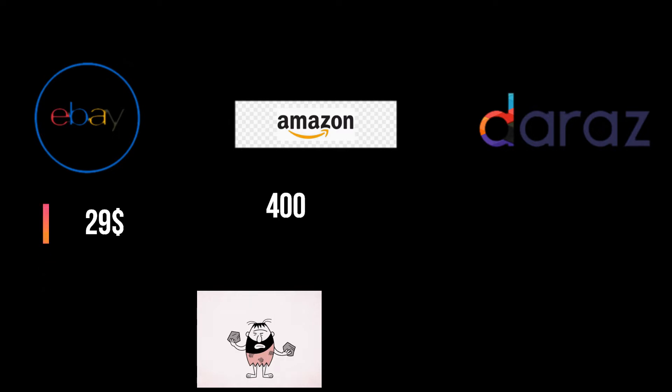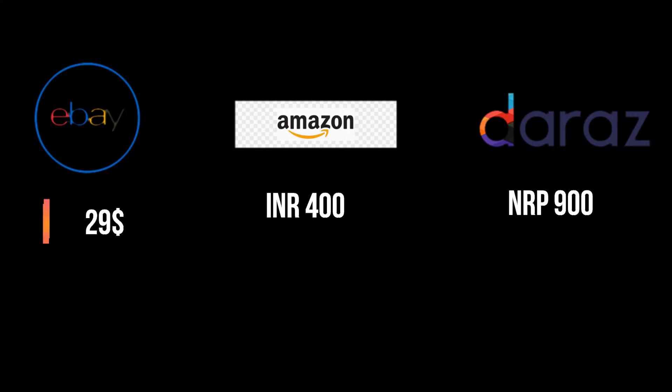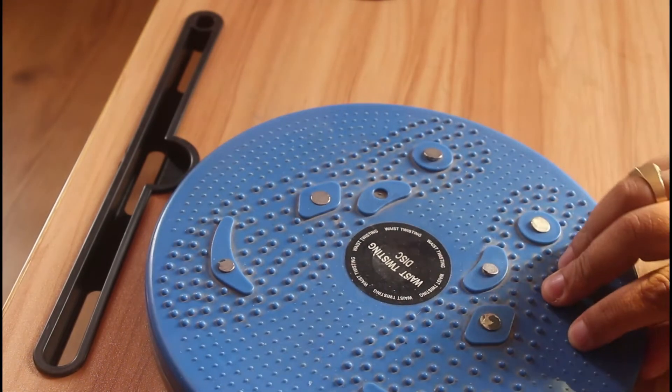Let's see how it costs on international platforms. On eBay it costs around $129, on Amazon it costs around 400 Indian Rupees in India, and in Nepal at the Raj it costs around 900 Nepalese Rupees. As per the size of the product, the price might vary.